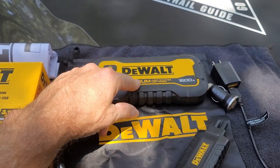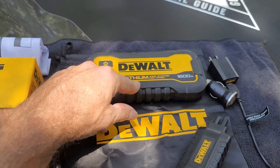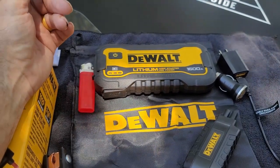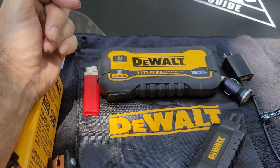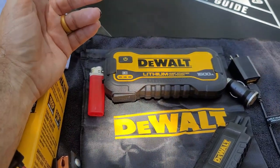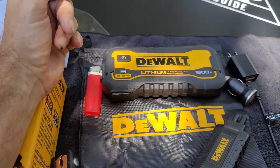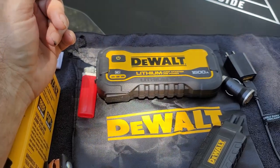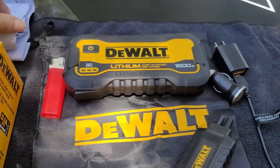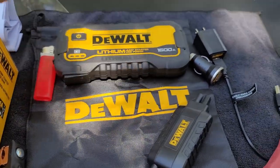That's something you might want to take into consideration with any of these power packs. I hope some of this information has been helpful in giving you an idea of something that I think you should have in your emergency kit in your vehicles. There will be a link in the description of this video if you want to go check this out yourself. I hope everybody enjoyed the video — if you haven't subscribed to our channel, go ahead and hit that subscribe button.